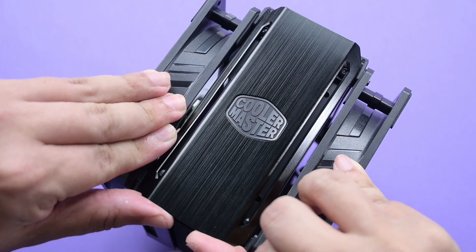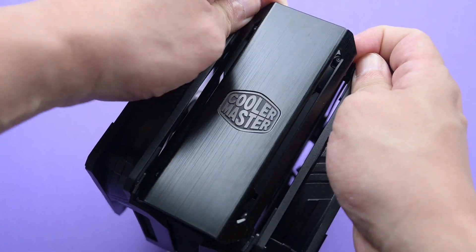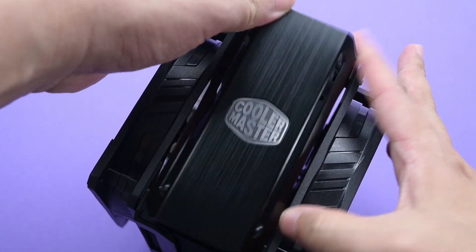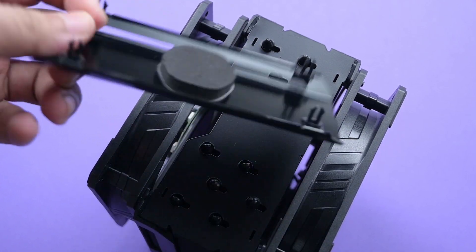Let's start from the top. The top comes with a removable plate, which is a nice touch — perhaps you want to mod the plate, or you just want to reduce the height of the cooler slightly.